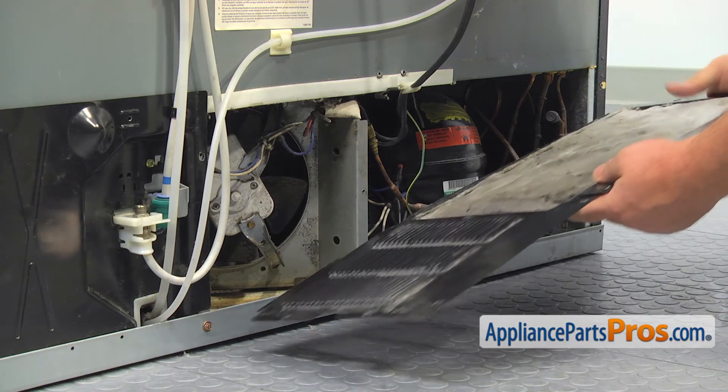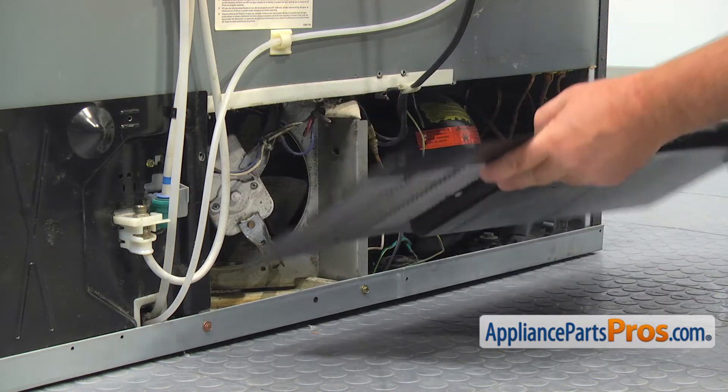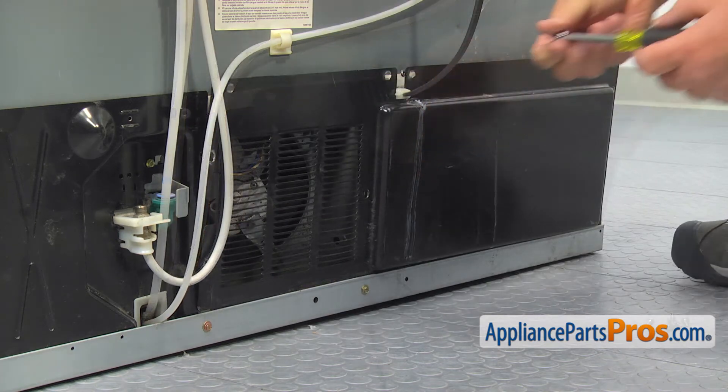Check if the rear cover panel is clean from dirt and dust. Wash it with soap and water if needed. Install the rear cover panel to the refrigerator and secure it with the screws.